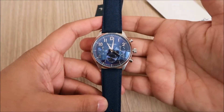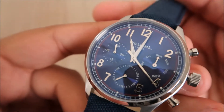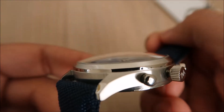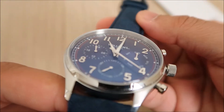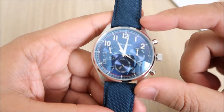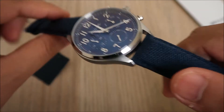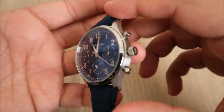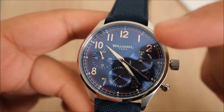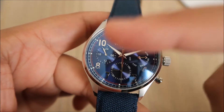The first thing I notice about the watch is the glass. The glass on the watch is an ultra-resistant domed mineral glass. It's a 40 millimeter watch with 316 stainless steel casing. You've got a brush effect on the side and around the casing, and a polished stainless steel effect. The face of the watch is a blue sunray dial. You've got the logo in the middle, and you've got sub-dials — a minute sub-dial and an hour sub-dial.